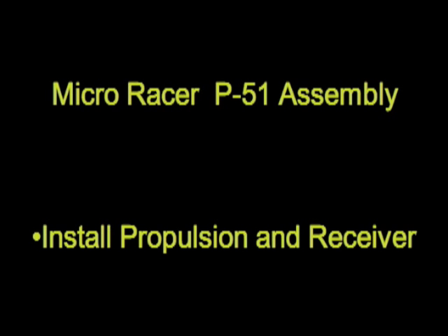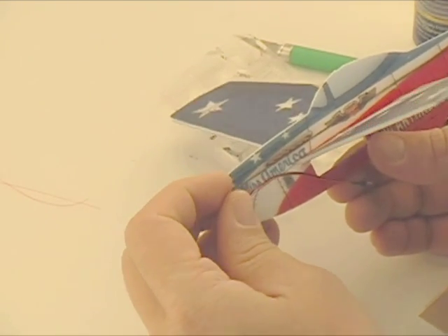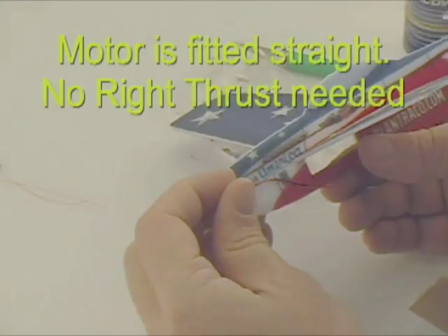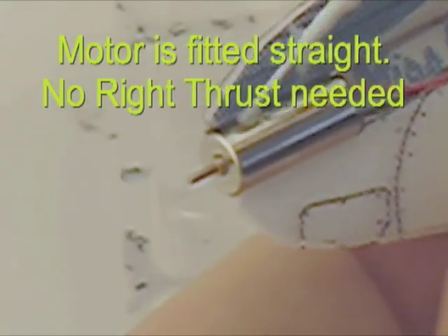The motor will be held into the nose of the plane using medium density foam-safe CA glue. The motor just goes straight on — no right thrust is required. Just try to get it as straight as you can.